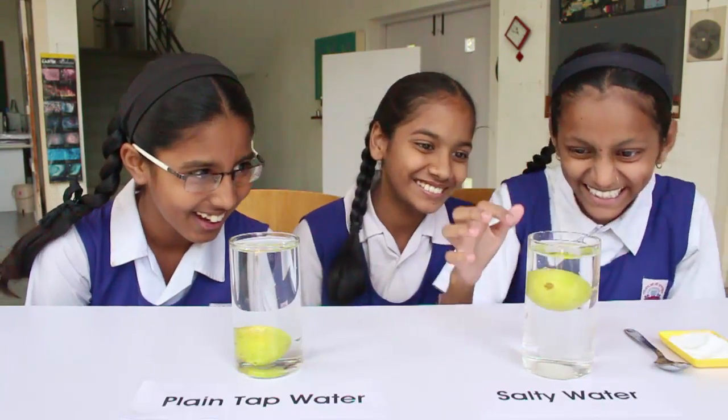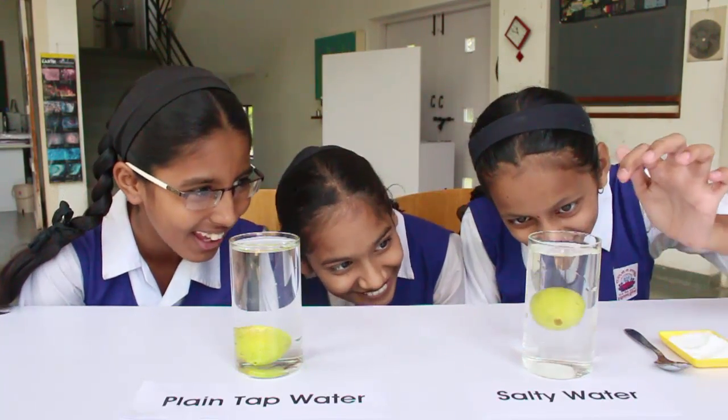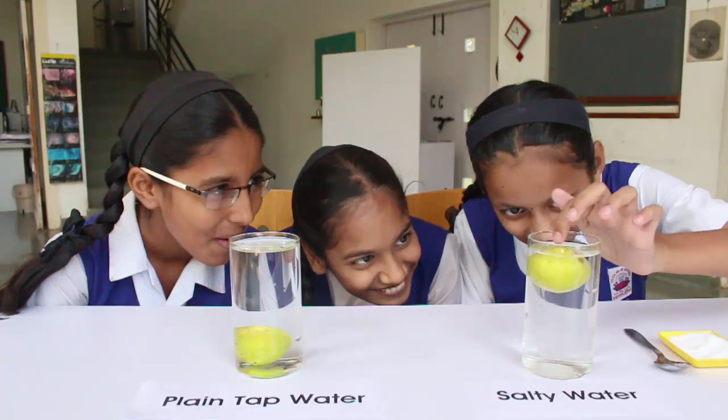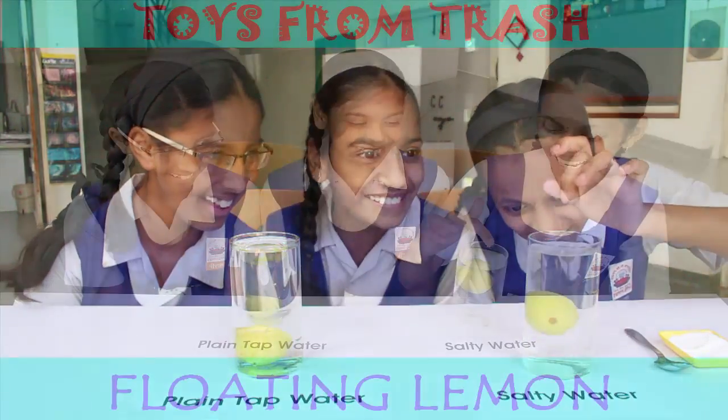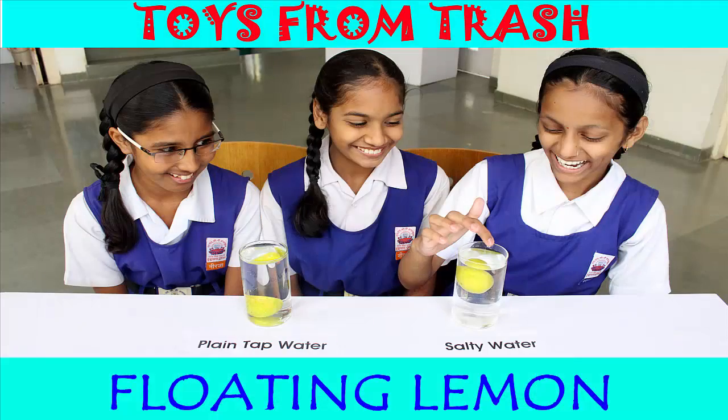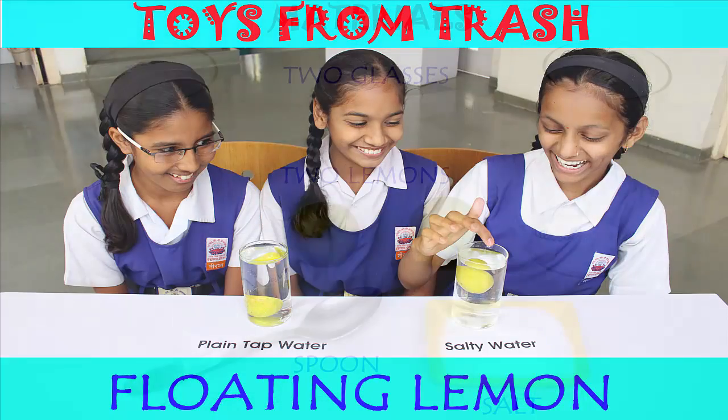This is a very simple experiment which can be performed with very little equipment. The lemon sinks in plain water and floats in salty water. Even if you push it down, it bobs up.